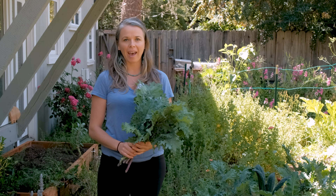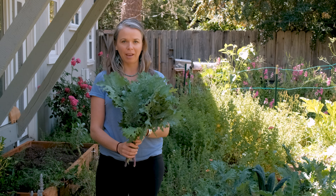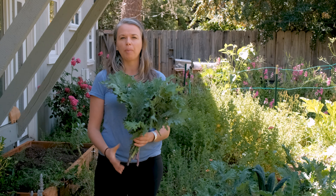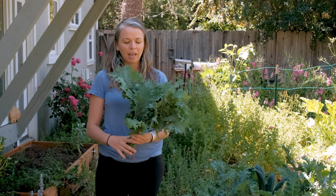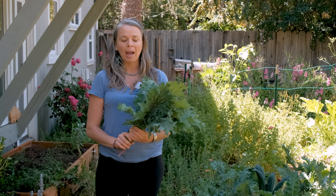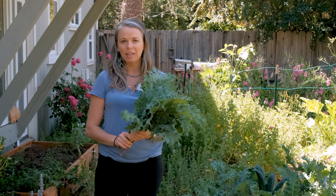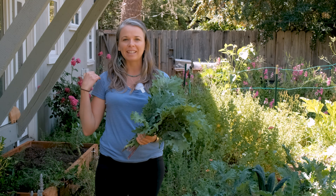Here I have a beautiful bundle of kale. It's quite large because I'm not only going to be making kale chips — I'm also grabbing some to juice. But I'm going to show you how to make easy, delicious kale chips with your kids. Come on and let's get cooking.